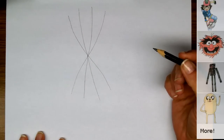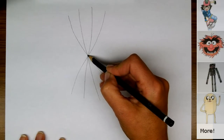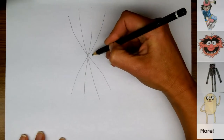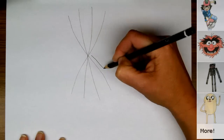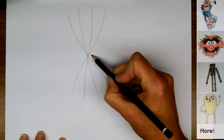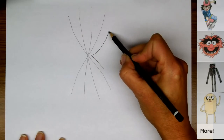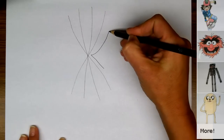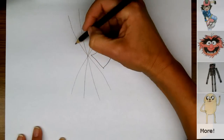Now these are the web lines on Spider-Man's face. The next thing we're going to do is draw his eyes. We're going to start right here and make his eye coming down in the same angle as his web, then curving out to the side like this. Then one more line that connects here, and the same thing on the other side.